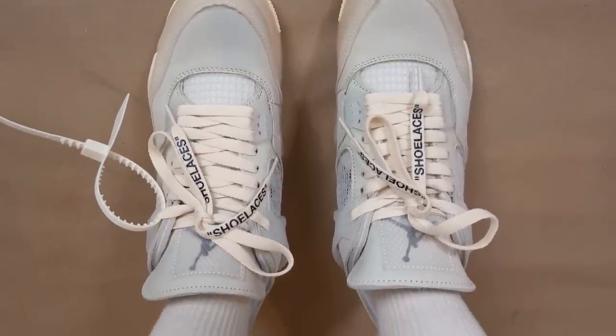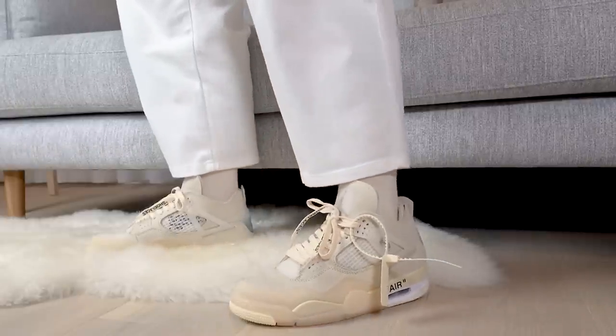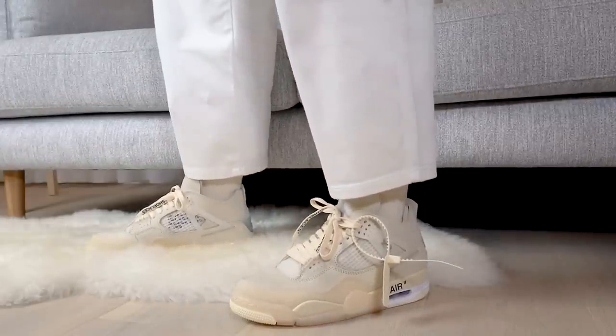In terms of sizing, I got these in a women's 8, which is a men's 6.5, so I've gone half a size up from my true to size because I wasn't sure how Jordan 4s fit - this is my very first pair of Jordan 4s. Because it is a women's silhouette, I think it will be a little bit more narrow around the toe box area. If you are a guy with wider feet, I would definitely recommend going at least half a size up. From what I've heard, everyone says it fits true to size, but I got a women's 8, half a size up, and they feel great on feet.